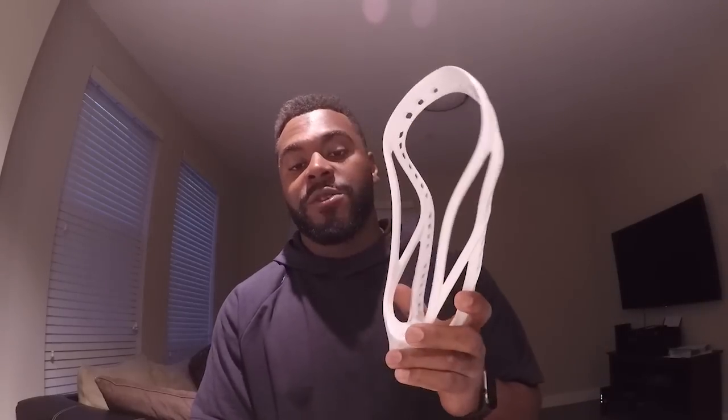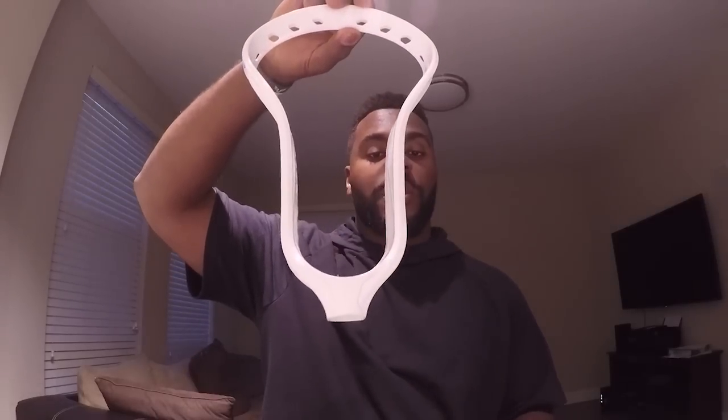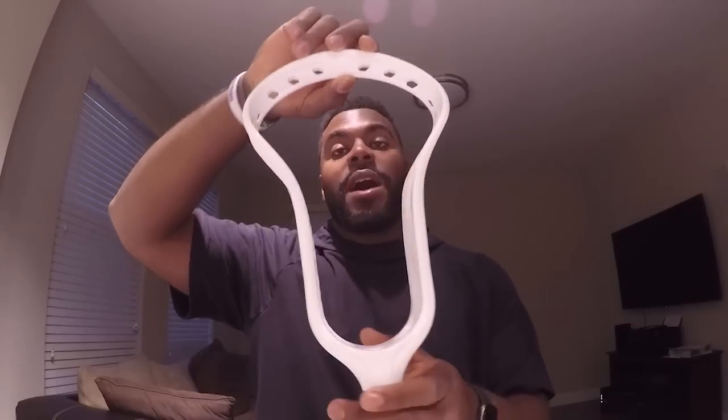Here I have one of the first models of the Burn FO. One big thing I want to point out: short throat. Obviously everybody wants that face-off head, but it's symmetric — not asymmetric. We came up with this model around June. This is one of the first ones that I tried. Picked it up, thought it was all right, but just knew that probably wasn't the head that we really wanted to go with.